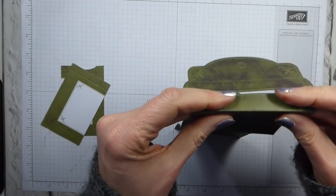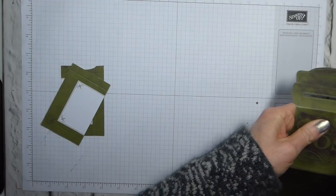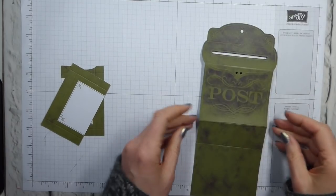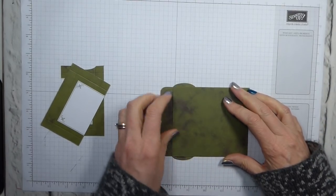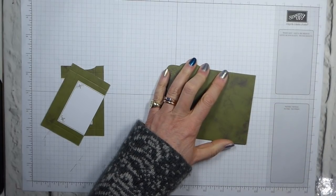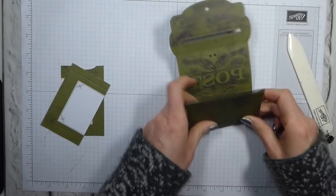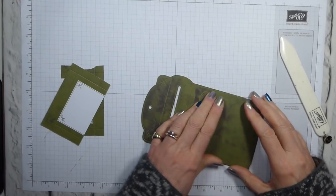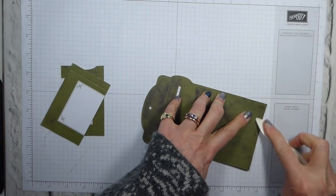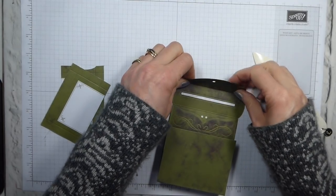Let's do some scoring. Now, if you want to put your thread in, this is probably the moment to do it. I'm going to leave it for the moment — you can add it later. So just reinforce the score line that's already there. And then this one. You just want to make sure that everything does actually end up lying flat, because we've had to work around these curves, and some things could be just slightly off.